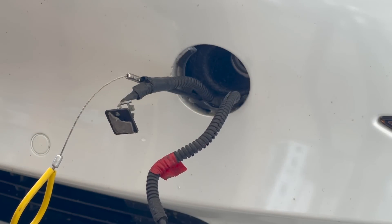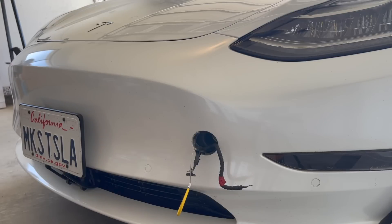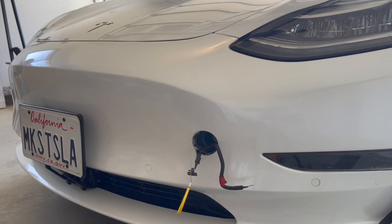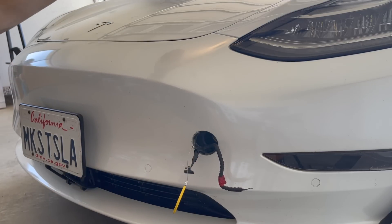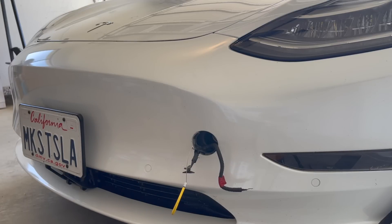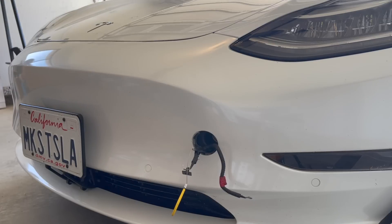There are three different types of power sources you can use to attach to these cables that will open the frunk, and two of those power sources will also charge your 12-volt battery and give it the charge it needs to get you going. Note that you can't use these cables to charge the 12-volt battery — you have to open the frunk and charge it from there. The first power source is regular jumper cables connected to an ICE vehicle. You connect the negative and positive cables, and it will pop open your frunk. Then once you get to the 12-volt battery, you connect those jumper cables to it and get the charge you need.